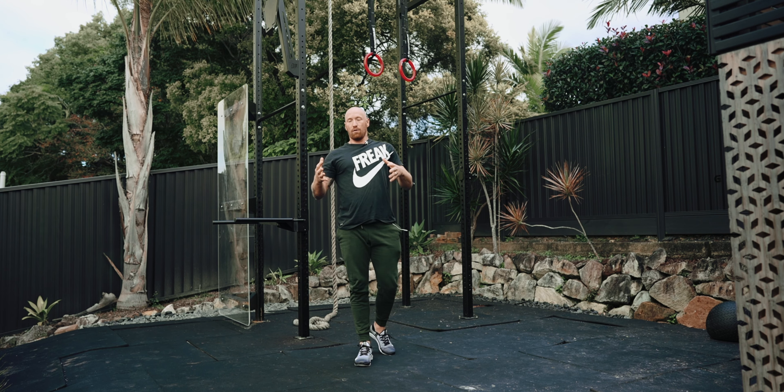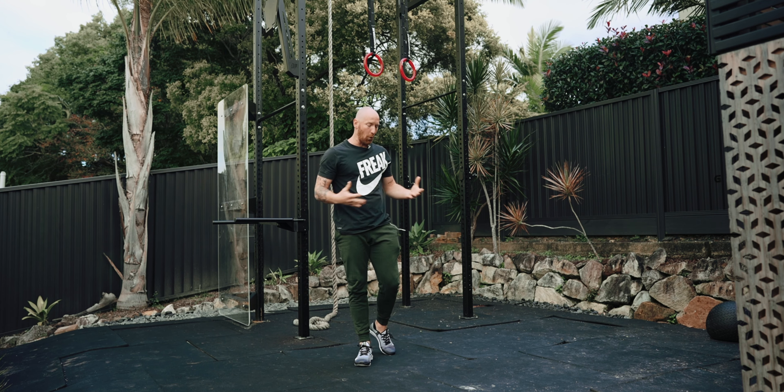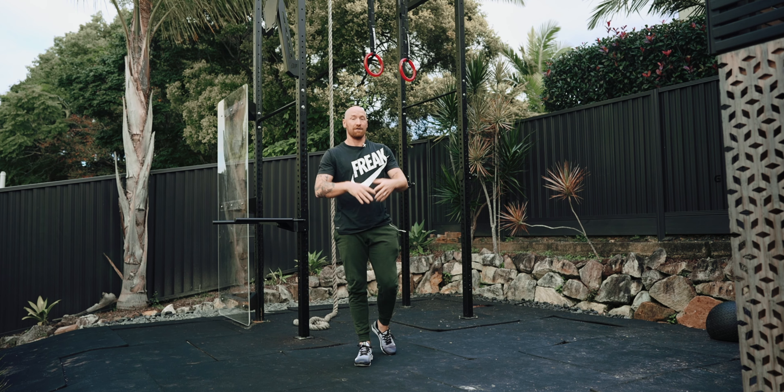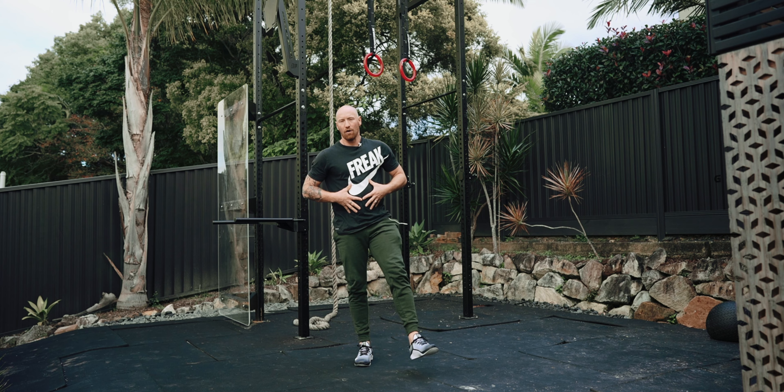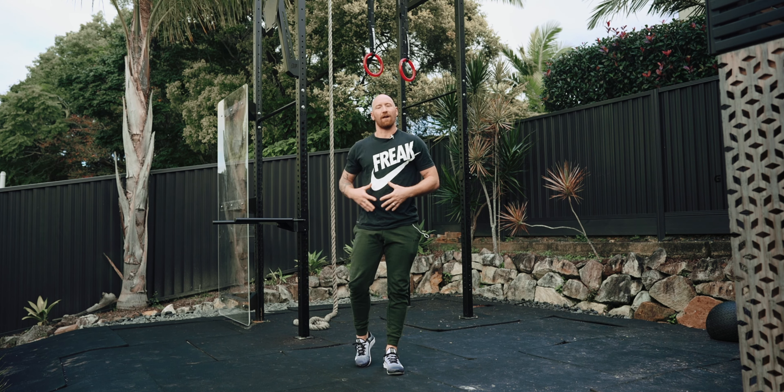There you go — three exercises you can use to prepare for your strength training, or do 15 reps, three sets, working through all three as an isolated core session. Keep functional training and big compound movements your number one priority, but there's nothing wrong with a bit of ab work every now and then. Stay sexy, keep roaring, love you, see you soon!